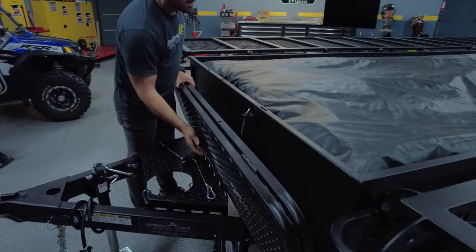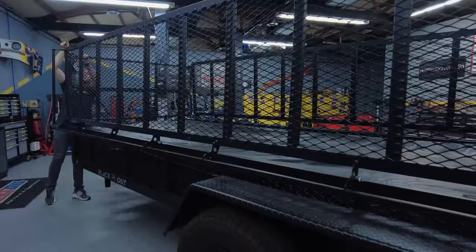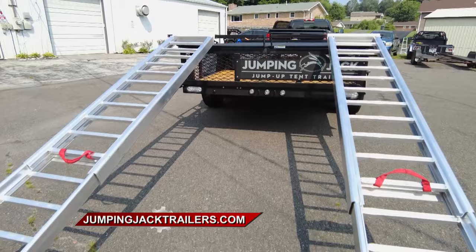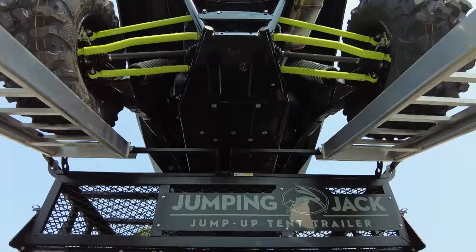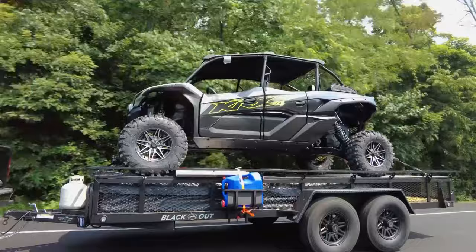As a utility trailer, the whole tent package slides out, and the sides walk up to a vertical position, giving you a huge high-wall utility trailer to haul firewood, take things to the dump, move brush, haul furniture — whatever you need. When it's folded up, it gives you a top deck to load ATVs, side-by-sides, camping gear, and motorcycles. Underneath that deck, your tent is packaged in a weather-tight package, ready to deploy once you get to camp.